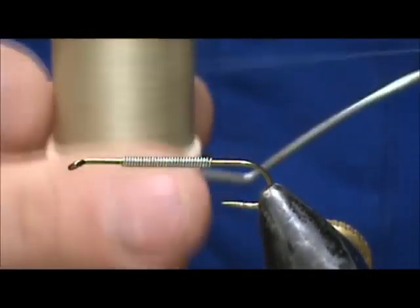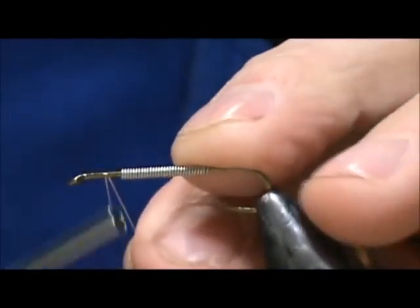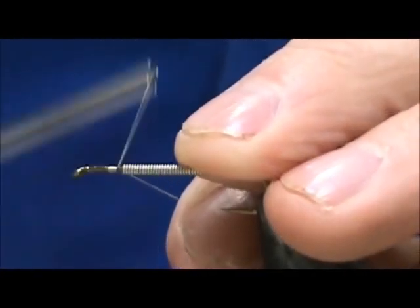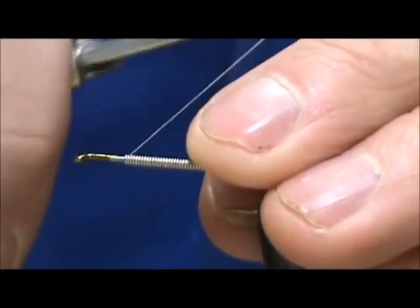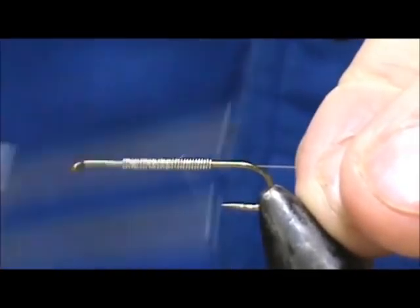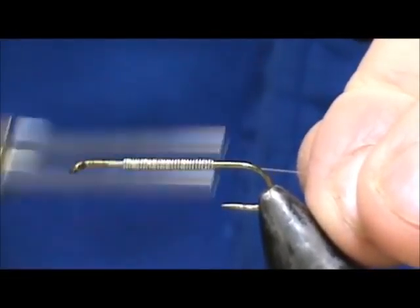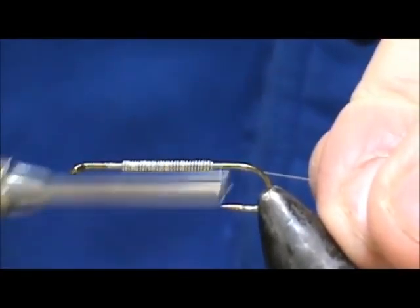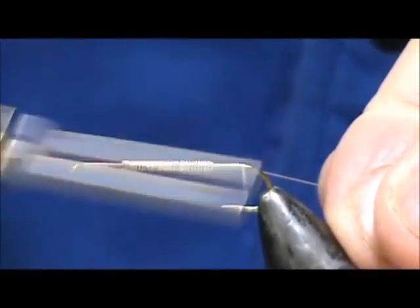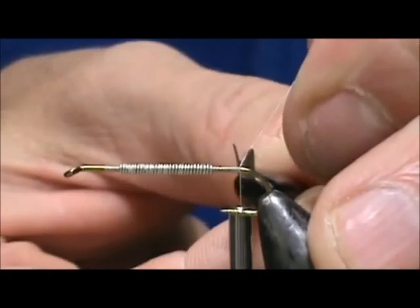I am going to use a very light cream colored thread and we are going to start the thread behind the eye. I am holding those lead wraps in place so that I don't push them back. And we are going to go over this and continue right to the rear of the hook, then take off the excess.